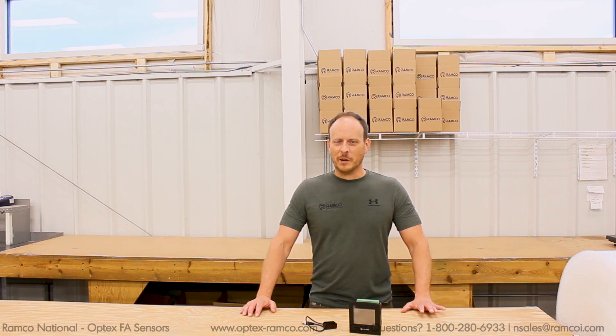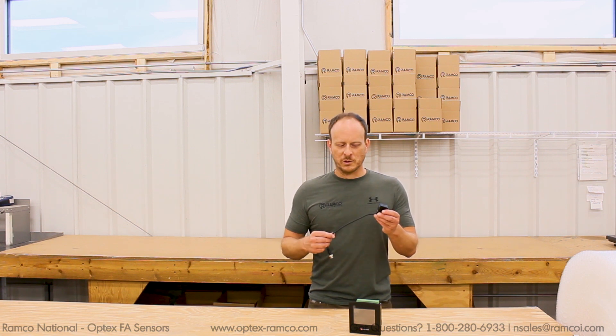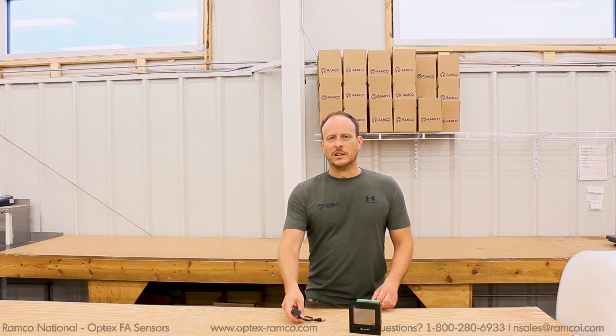Hi, I'm Jeremy Honnold with Ramco Innovations. Today I want to take an Optex Laser Measurement Sensor — this is the CD22 series. It has a 0 to 10 volt analog output that's proportional to sensing distance, and I want to take that into some kind of HMI screen that will allow me to display a voltmeter.